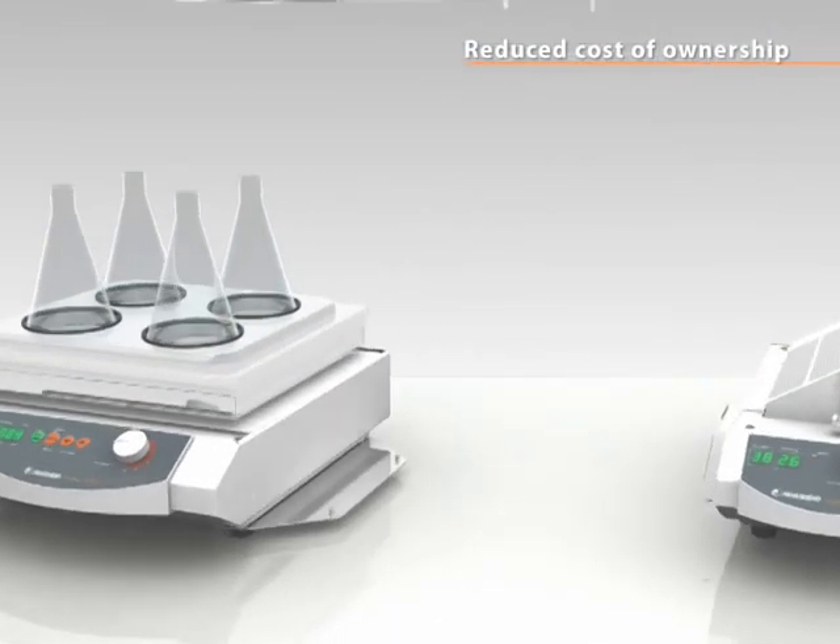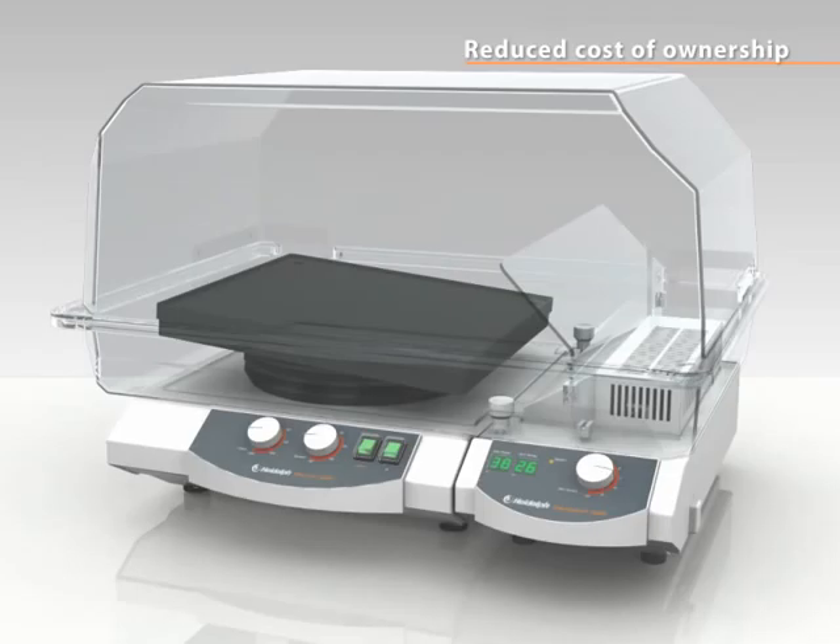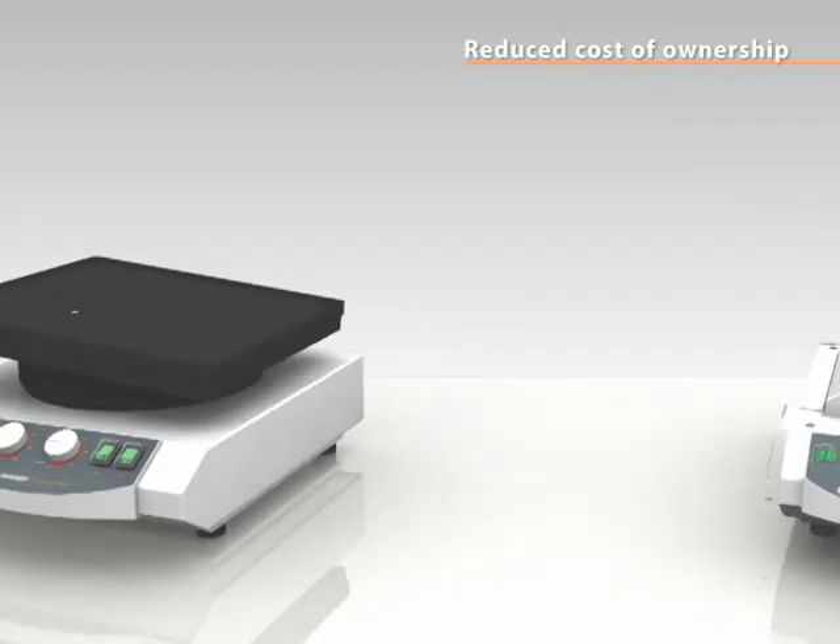Use one incubator for numerous shakers. Interchangeability is ensured and takes less than two minutes. You can incubate and mix simultaneously or independently.